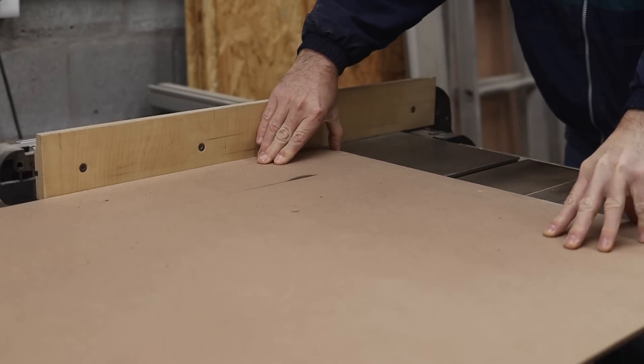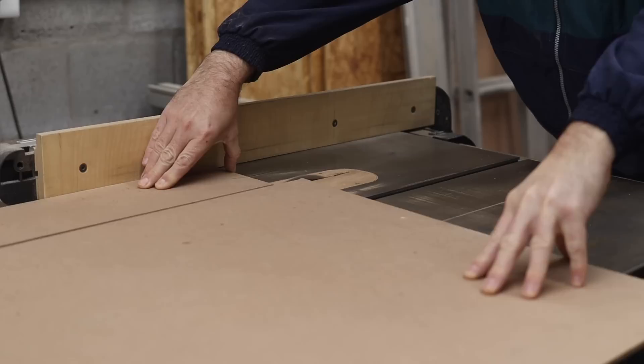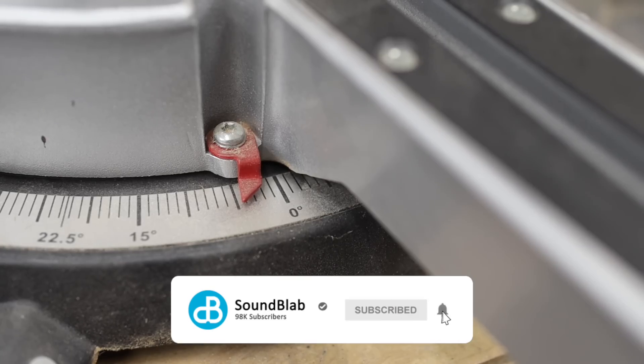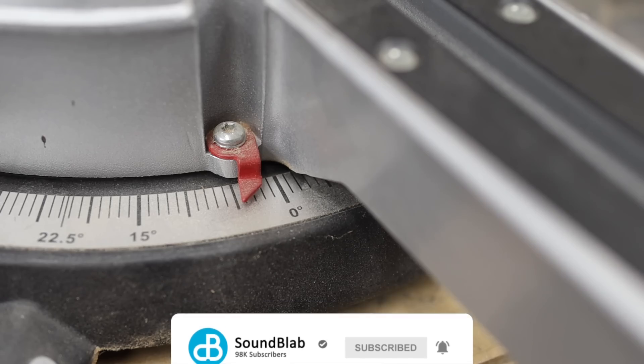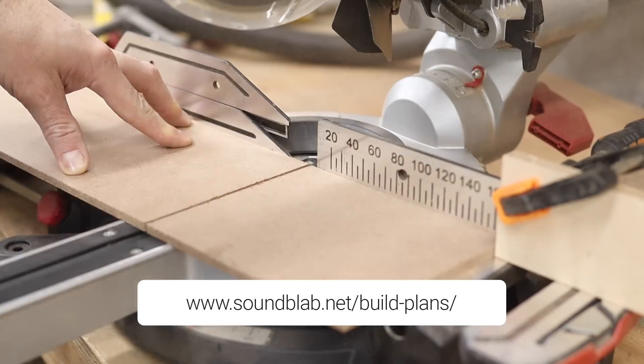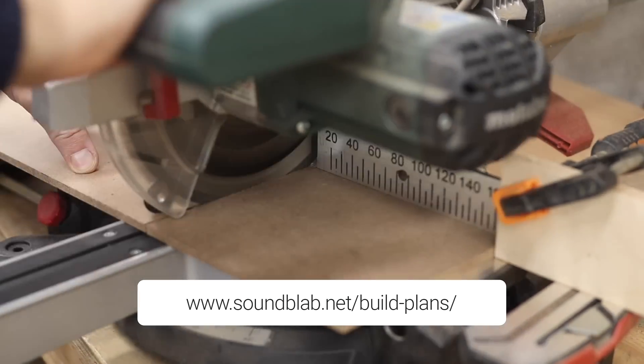I will be releasing build plans for these speakers but that will only be during part three, so again subscribe and ring that notification bell and make sure not to miss that. You can also go to my website soundblab.net where you will find build plans to most of the other projects I have done on this channel.